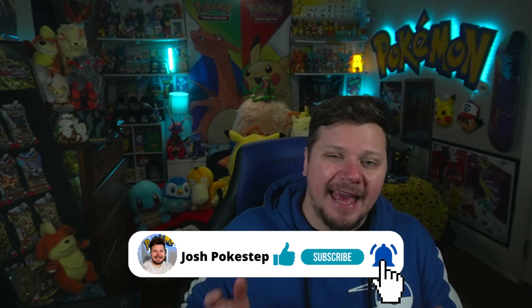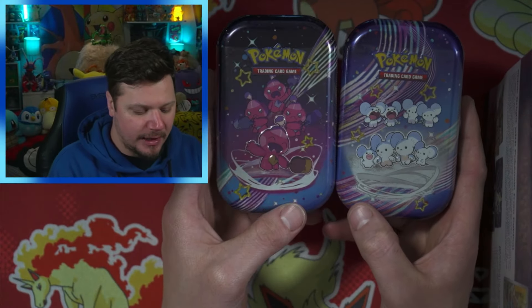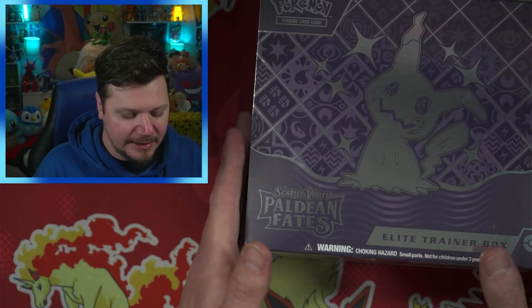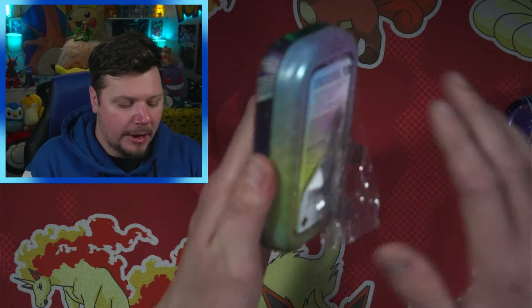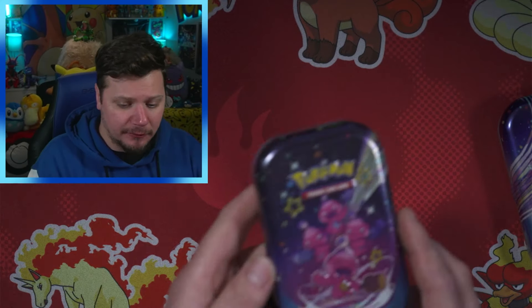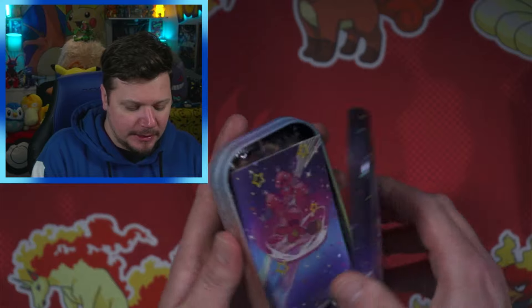Hello, my name is Josh Pokésteps. I hope you're having an amazing day — let's get into it! We've got the two mini tins right here: we've got the Tink tin, we've got the Maouse tin, and we've got the Elite Trainer Box. I'll probably open up the mini tins first since I personally have not opened them yet. I'm opening up the next three mini tins in next week's video, so definitely go subscribe with notifications on.